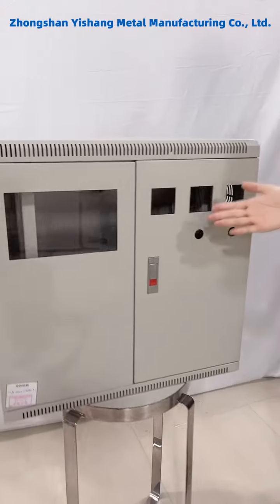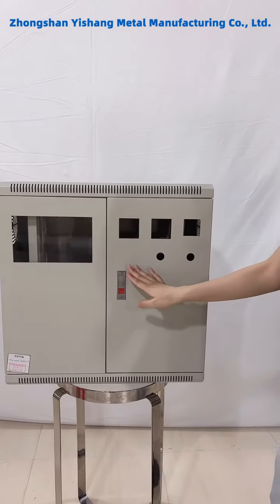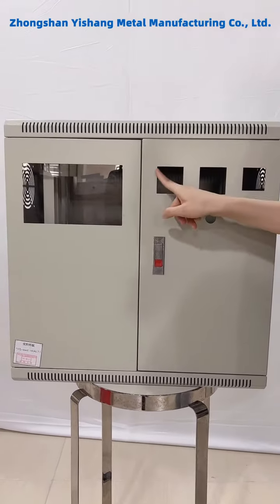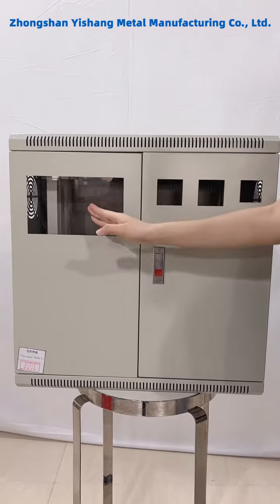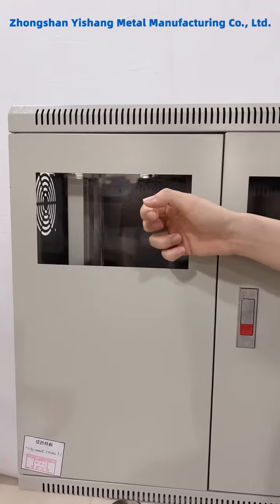Now please look at the front design. It has a lock and holes positioned for monitoring the equipment. And here is the acrylic sheet as the transparent window.